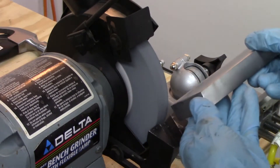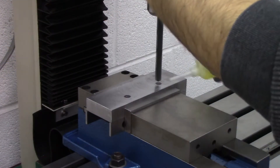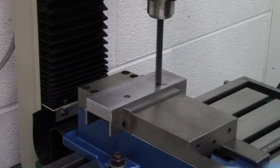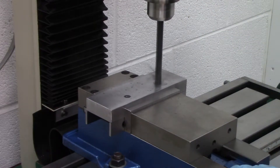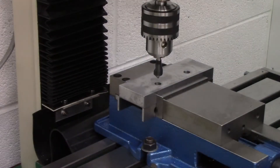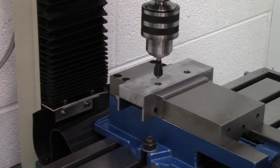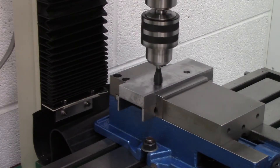After all the facing was done, we took some measurements from the stock jaws, transferred those measurements over to the larger jaws that we just made, marked them, and then proceeded to drill the necessary holes so that they'll attach to the vise as if they were stock. We also put a slight chamfer on the edges of each hole, so you'll see that in the video.